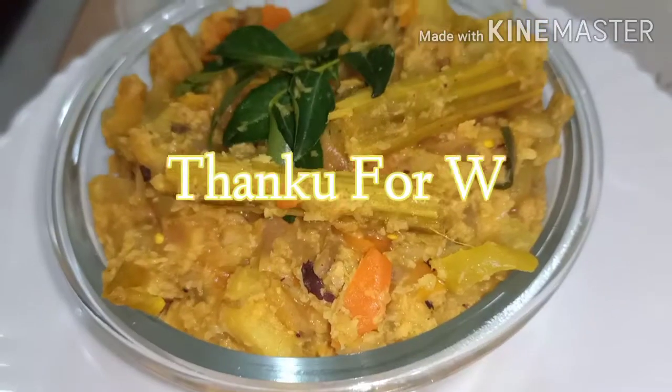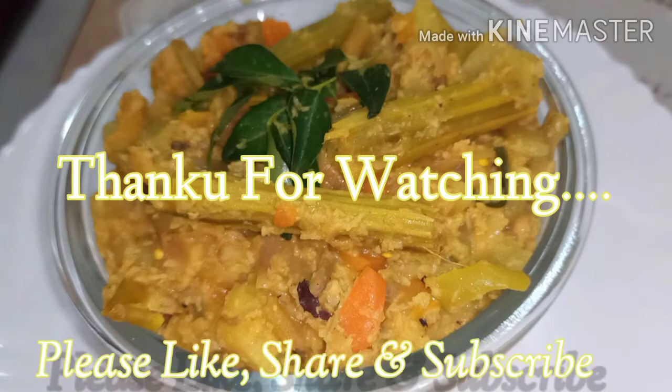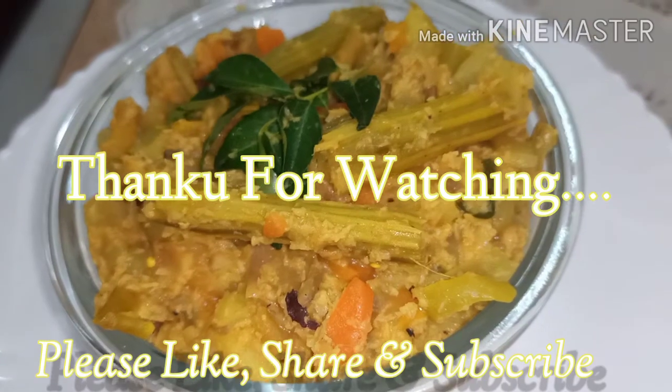If you like this video, please like and share it and subscribe to this channel. I hope you enjoyed this video. Thank you for watching.